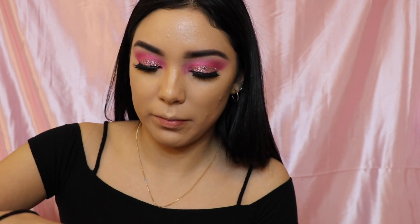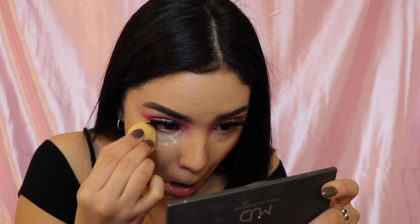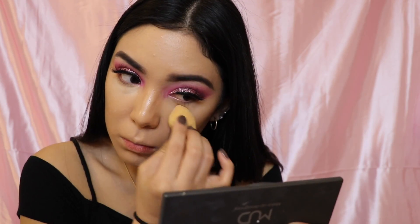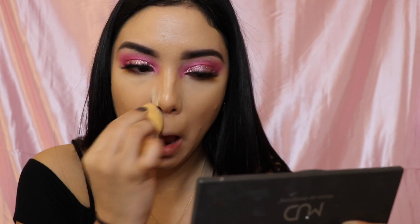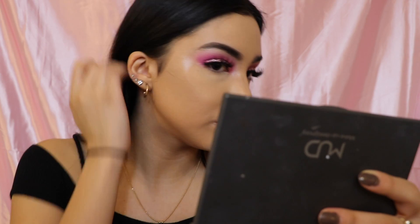I'll blend that out — this is just a base for my powder concealing. So I'm going to go in with a smaller sponge and my Laura Mercier powder and I'm just going to set my under eyes — just my under eyes. I'm also putting it right here around my nose.